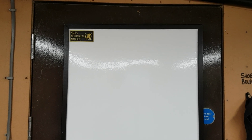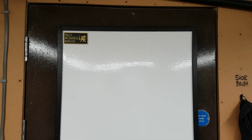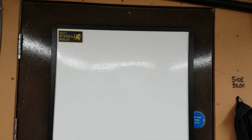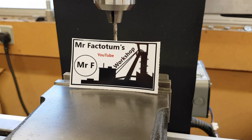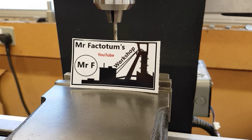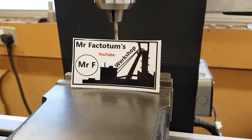Before we get into the nitty-gritty of the video regarding the mill, I've got a sticker board. It's finally mounted and I've got some stickers to pop later. The first sticker I ever received was of Kevin at Mr. Factotum's workshop.